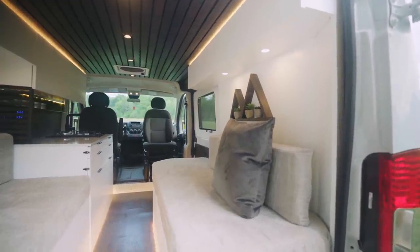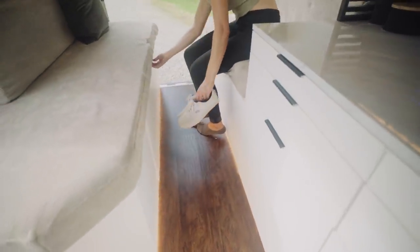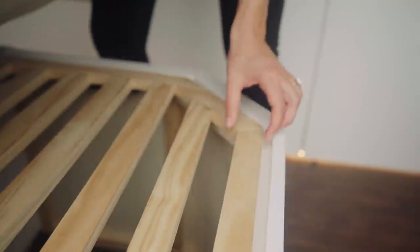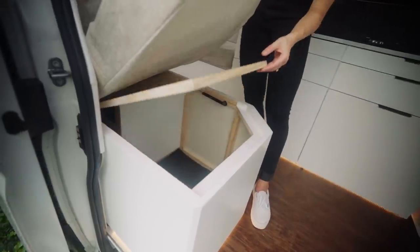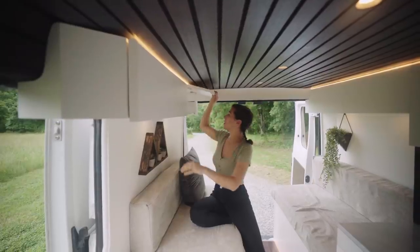Coming over to the opposite side of the vehicle, we have more seating and storage. Underneath, there is a cute little pullout drawer that would be handy for storing shoes or something you'd want to get to quickly. Next to that, we have another large storage compartment, which is very deep. Although this van doesn't feature any toilet facilities, this would serve as a great space for installing a composting toilet. Above, we have three more cabinets, all secured by the same heavy-duty magnets.